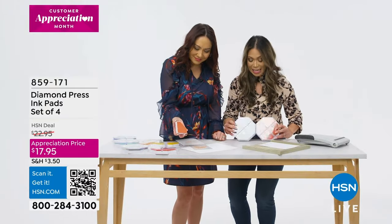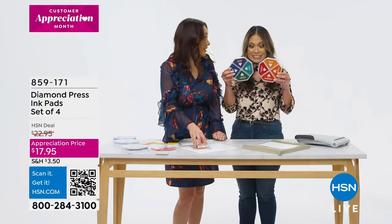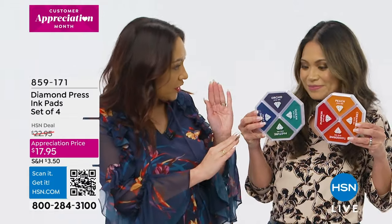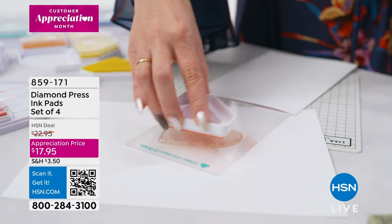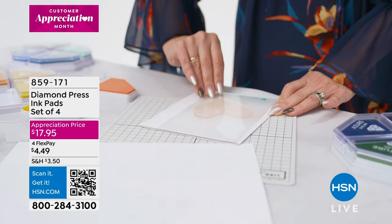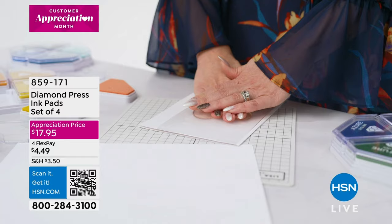I see you're using Diamond Press ink pads. I am. You get all of these colors — you can use them individually, or you can mix them to make custom colors. I like to use them to make cards and tags and all other kinds of crafts. Show me what you got, girl.